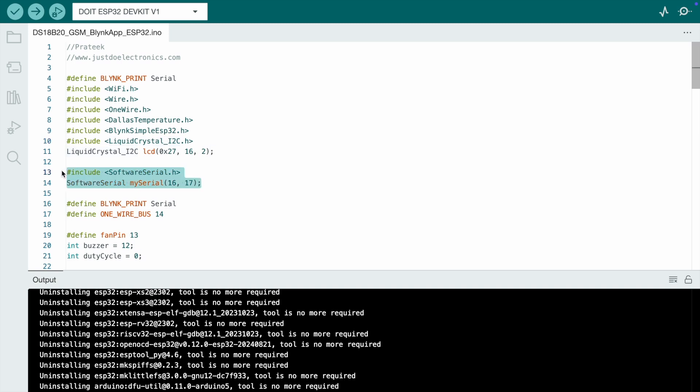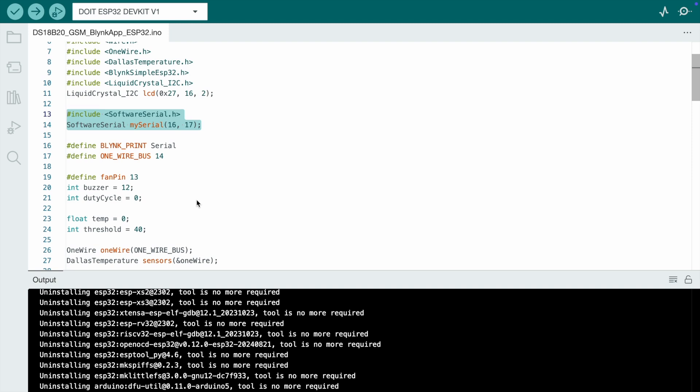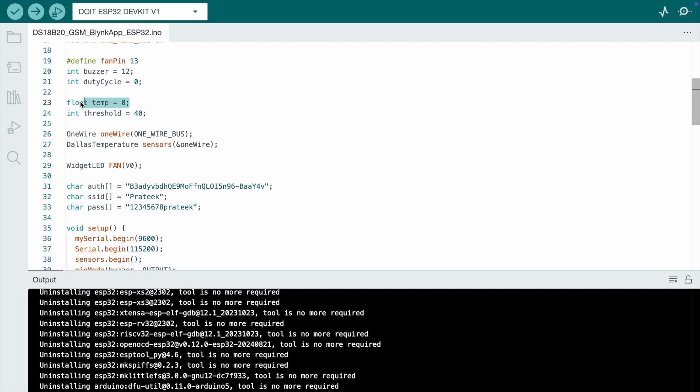If you want to add a relay then I've edited the code — the fan is connected to the relay module at pin 13, and the buzzer is connected to pin 12. Set the temperature value as a float with an initial temperature of 0 and a default threshold value of 40 in the code.